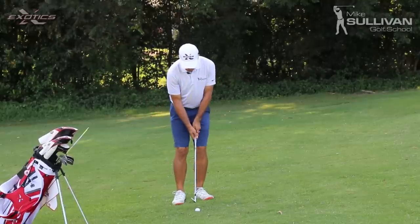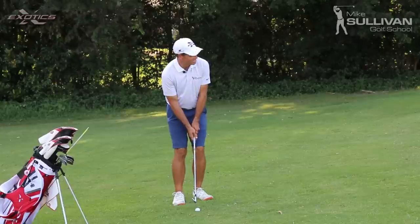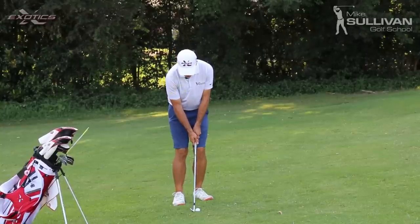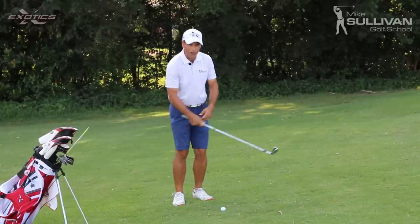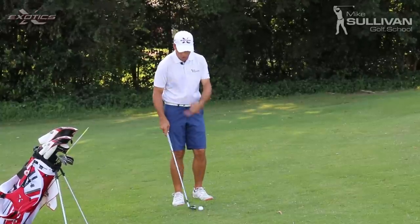What really gets people in trouble is when they hit these little shots, their hands get active and they scoop at the ball. They flip at the ball, and they're either going to hit behind the ball or they're going to scull the ball.